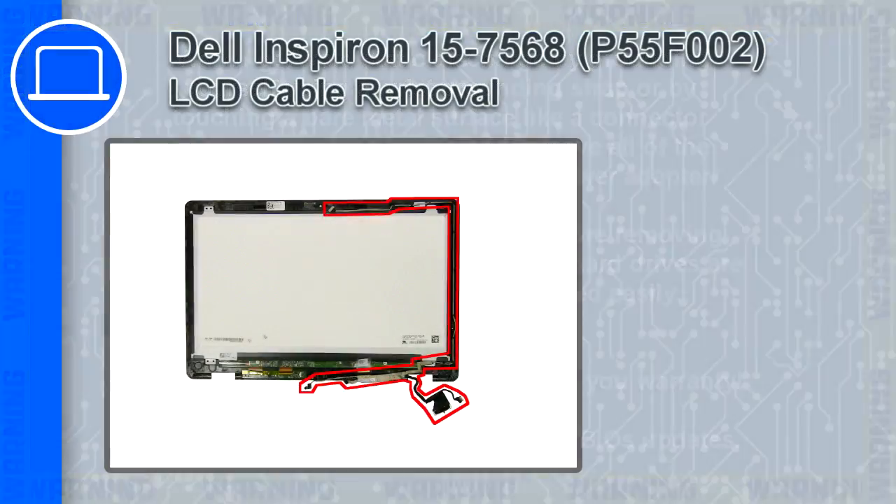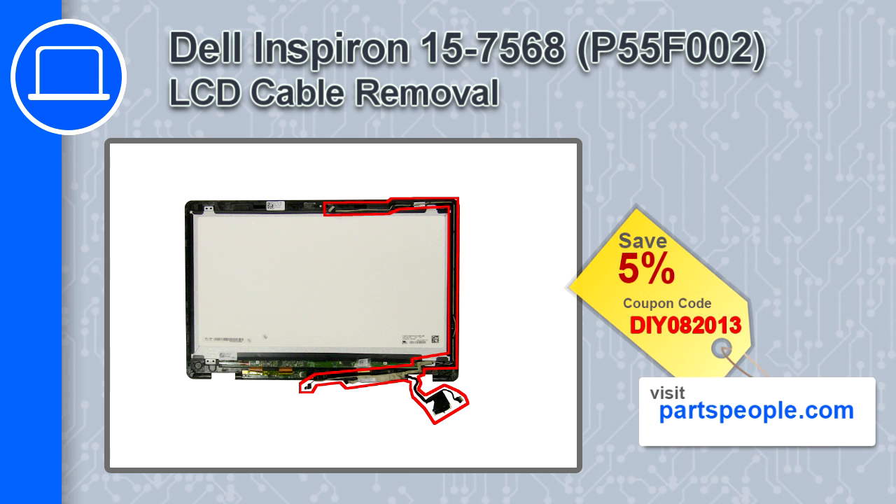How's it going? This is Ricardo, and in this video I'll show you how to remove the LCD cable from a Dell Inspiron 15 version 7568. If you're looking for parts for this laptop, go to our website and use this coupon for a 5% off discount.